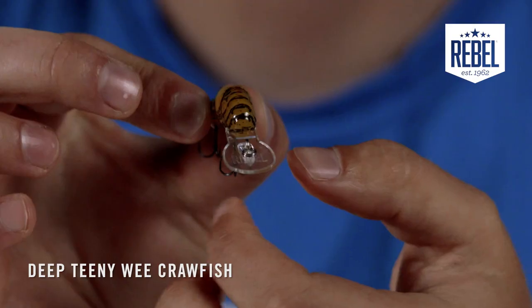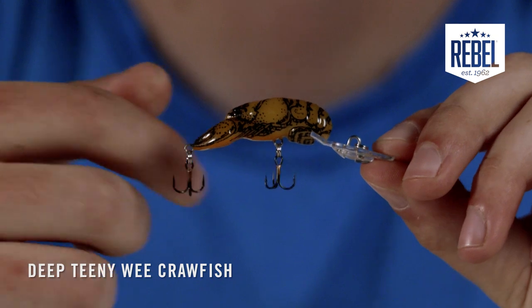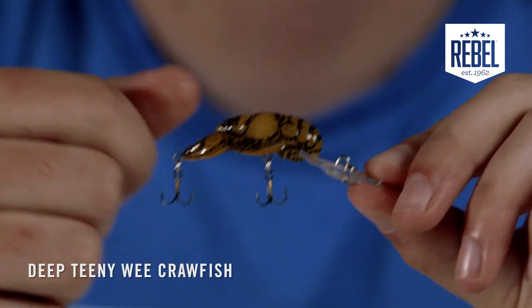The Deep Teeny Wee Craw is an inch and a half long and weighs one ninth of an ounce, making it a definite top choice for ultralight tackle fanatics. The treble hooks equipped with it are a number 14 size, which is a great size for being able to hook almost anything that bites it.